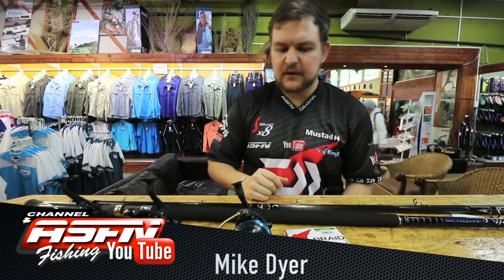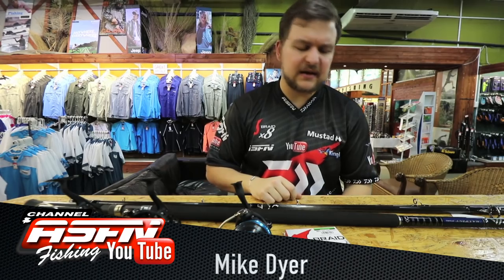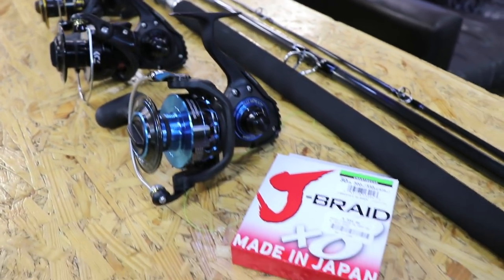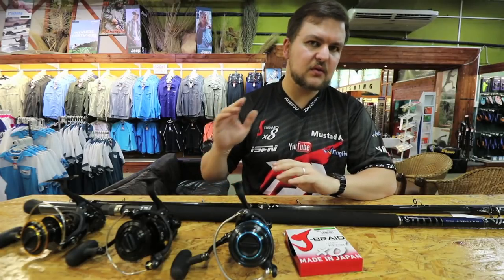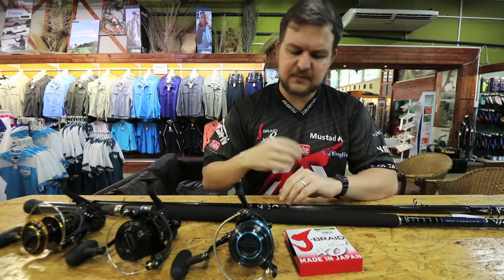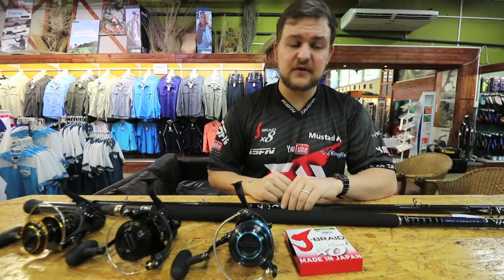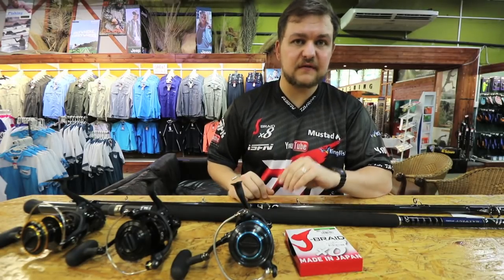Morning guys and girls, today we are going to be talking about another one of the 'what's in the tackle bag' combos. Today we're talking about my favourite combo, the easiest one to use for pretty much everything — covers your fish from your bronze bream all the way up to the small inedibles, and we've actually targeted a few of the bigger inedibles on this and you're actually fine with it.